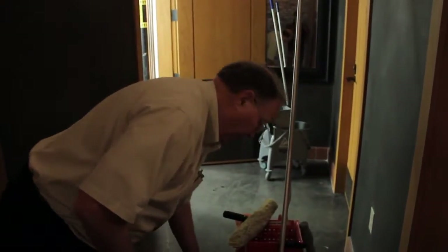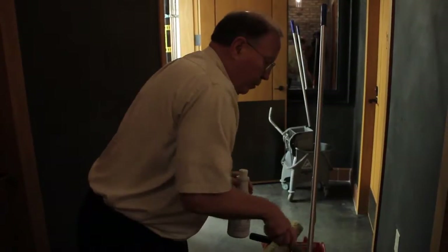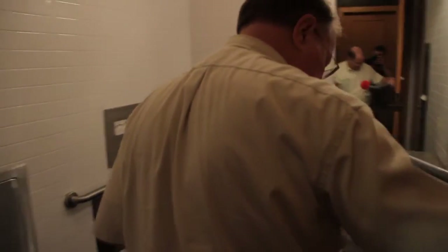We're going to take our bowl cleaner and our bowl brush. Hey, you're not helping anymore. You're never going to have a new home.